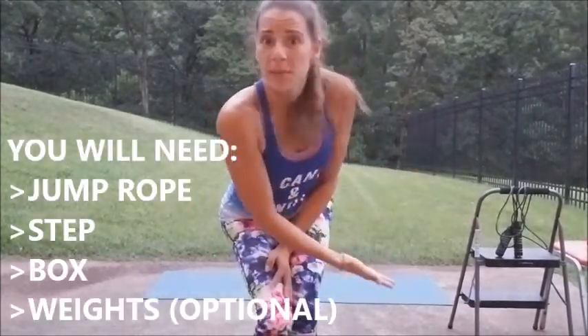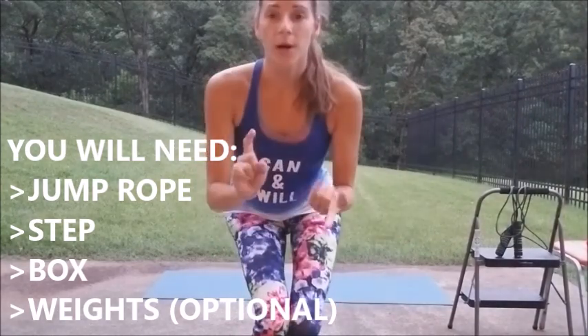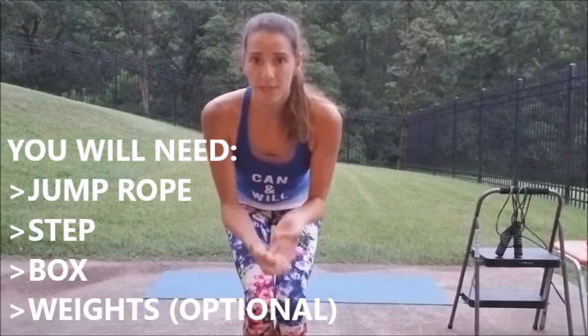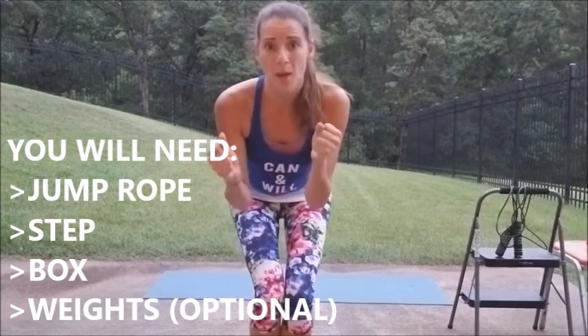Hey, hey everybody and welcome. It is Body Boss Week 10, Day 1. Just so you know, we are starting the boss cycle — they're divided up into three-week cycles. This is the boss cycle, and this is where you're going to be glad that when I say do three sets, you've been doing three sets. We basically have the whole team here with us today. You're going to want a jump rope, something for step ups, something for box jumps, and weights are optional. So if you need to hit pause and go grab all that, come on back — I'll be ready for you.